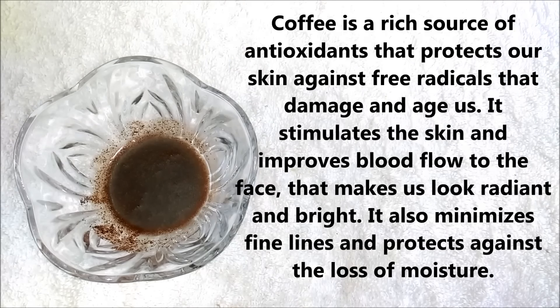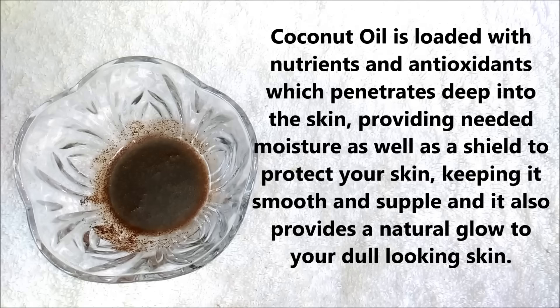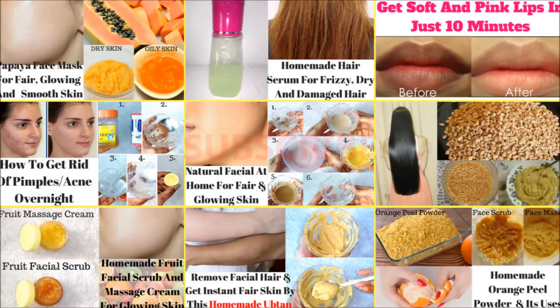Coffee is a rich source of antioxidants that protects our skin against free radicals that damage and age us. It stimulates the skin and improves blood flow to the face, making us look radiant and bright, and it also minimizes fine lines and protects our skin against moisture loss. And coconut oil is loaded with nutrients and antioxidants, which penetrate deep into the skin, providing moisture as well as a shield to protect your skin, keeping it smooth and supple, and it also provides a natural glow to your dull-looking skin.